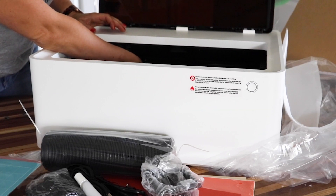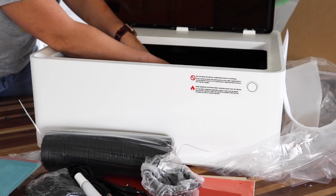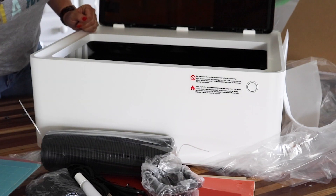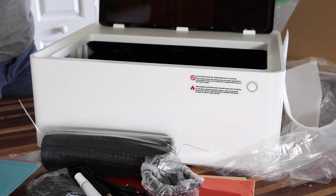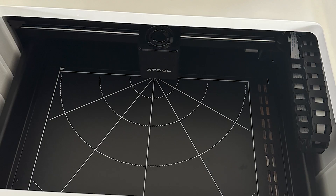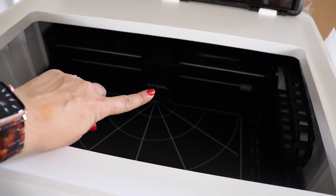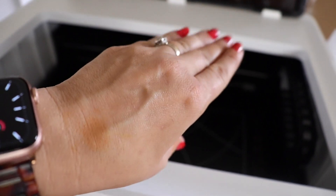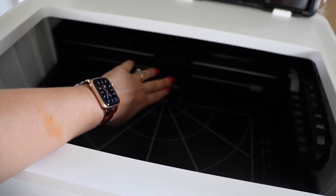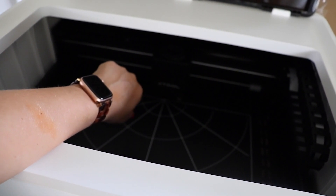I'm going to take the camera and zoom in so you can see what the inside of the machine looks like. Here's the inside — it's a little dark in there, but over here you can see the X-Tool housing. This is where your laser and your blade are going to be.